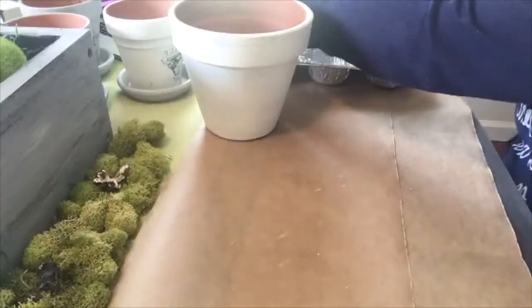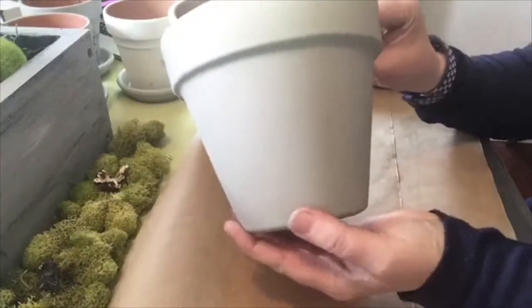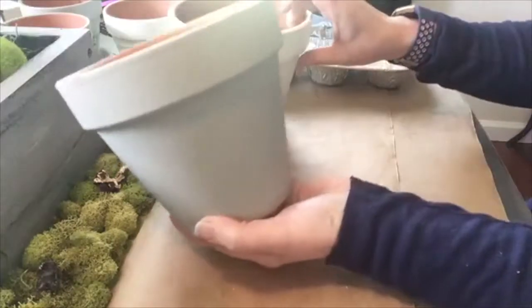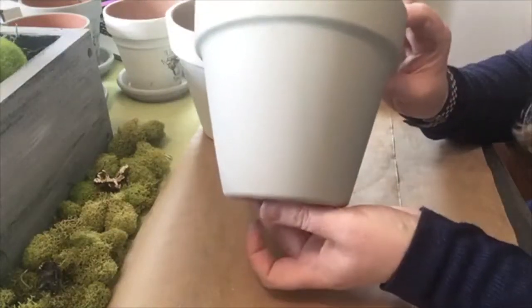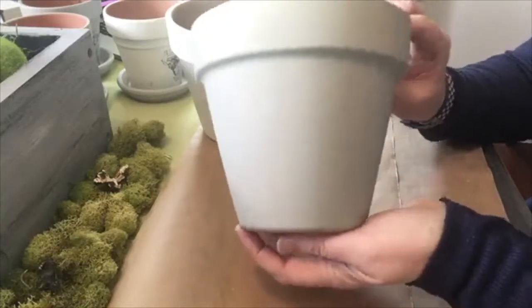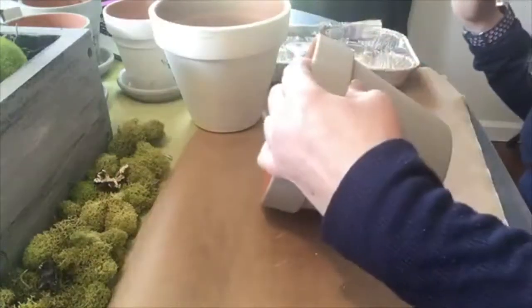So this one's already painted with paint couture Peace. Hopefully the color kind of shows up. But it's a really pretty kind of like — I call it like a mushroom beige color. I like it. So let me show you how to do the transfers.